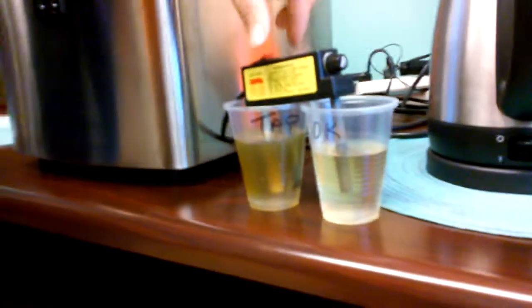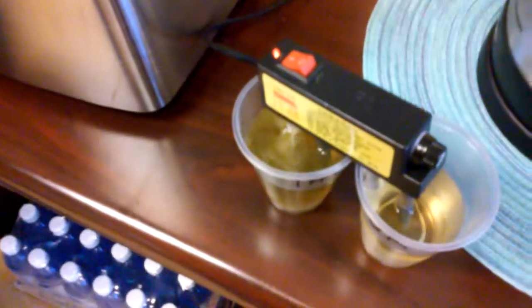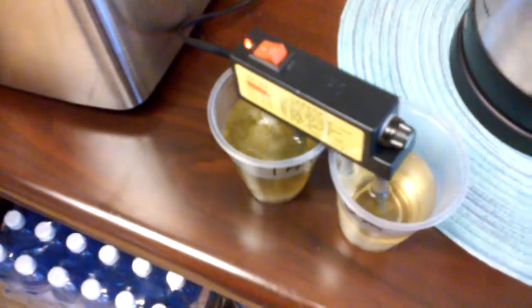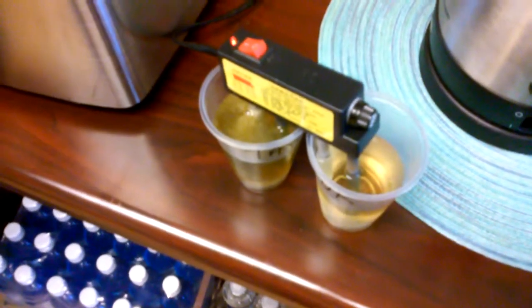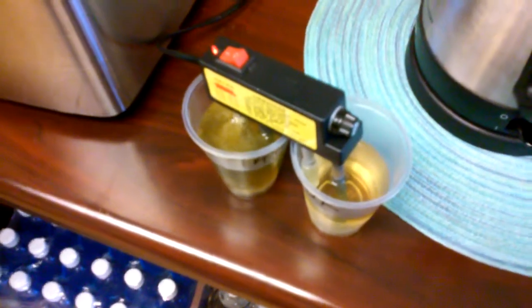Look at it from the top — it looks filthy. Looks like tea instead of water. Wow. And y'all think the government's not trying to kill us off.